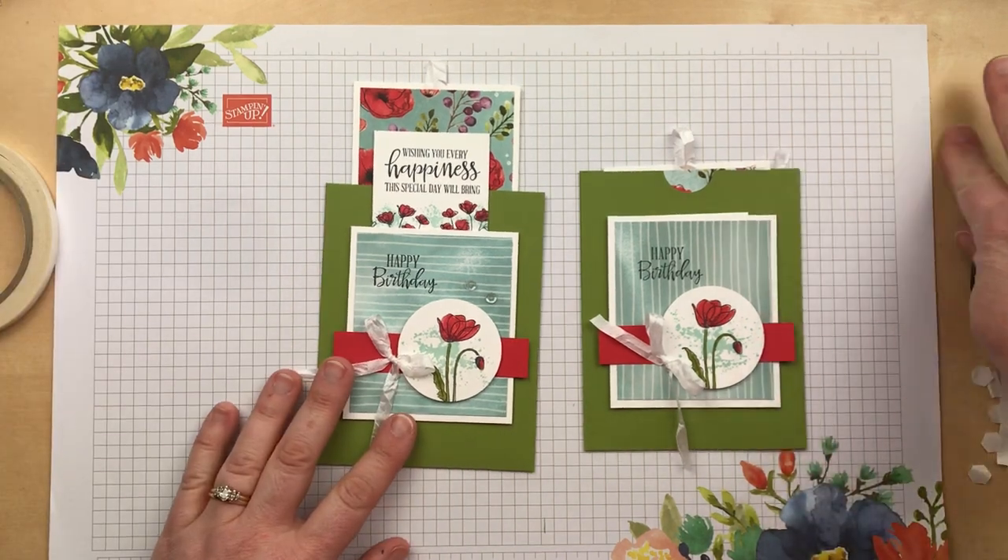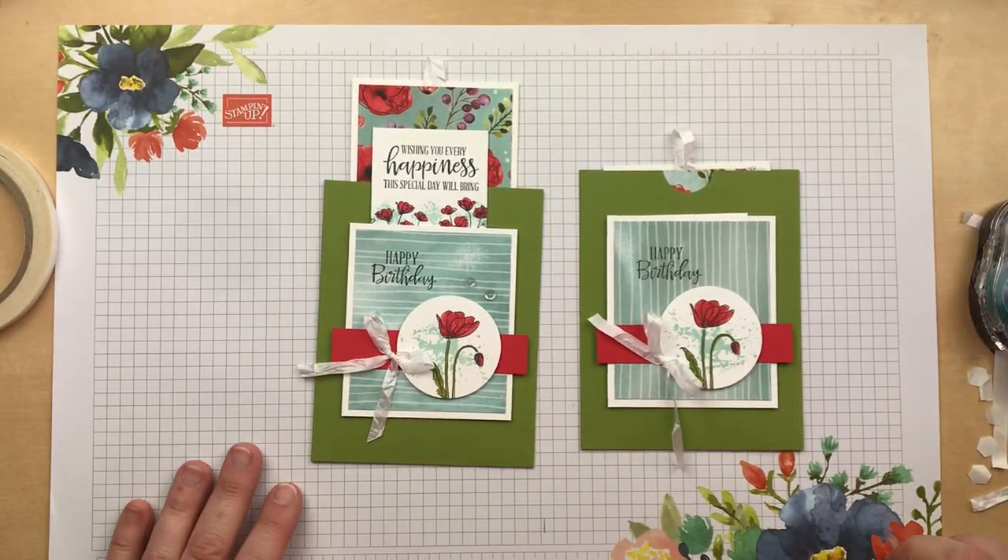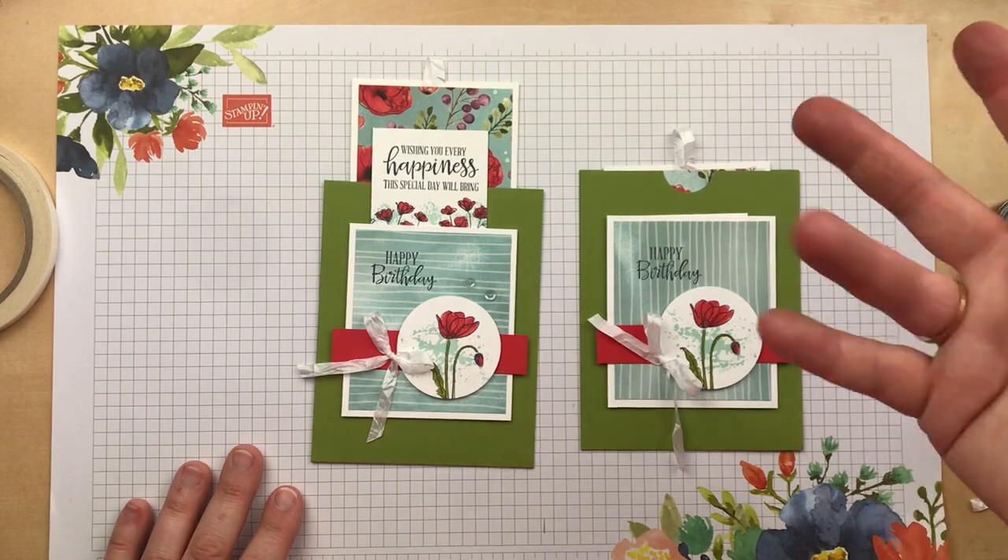I hope you enjoyed this video and that you will try the double slider card at home. Thanks so much for watching. Happy stamping!